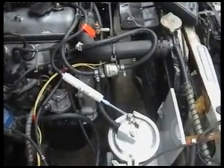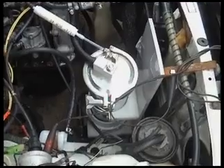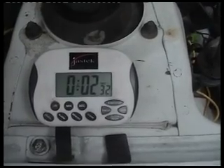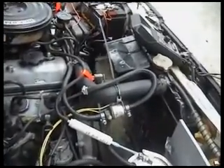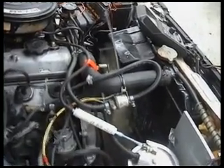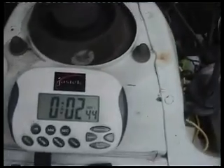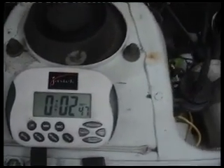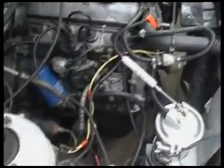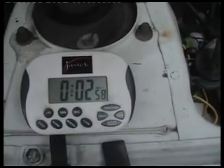Now we're down to 2 minutes and 29... 2 minutes and 30, and you can hear the engine stalling. This is a good indication when the cell is actually partially functioning — you'll find it'll go into that rough mode, and when it's really kicked in, the cell will actually take over and the engine will continue to run. In this case it hasn't, because we haven't properly energised the cell.